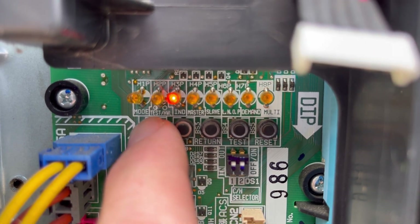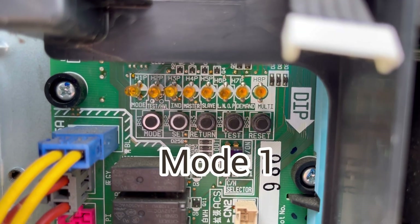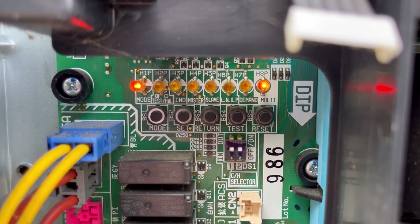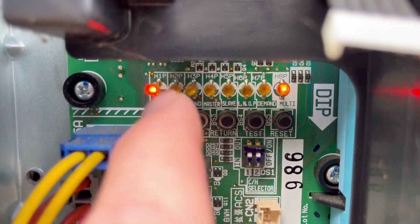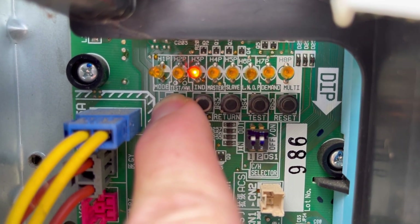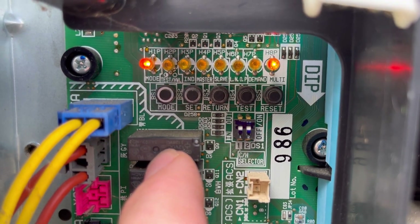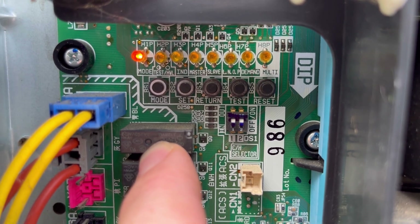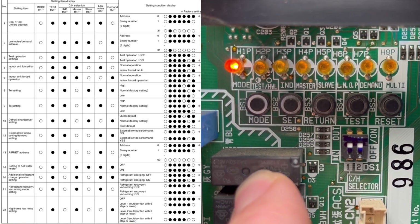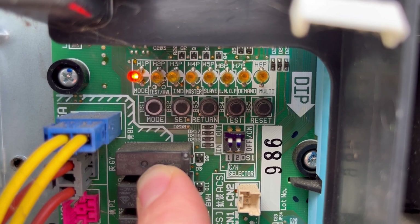If I press the mode button once, it will go into mode one — monitor mode. Monitor mode is designed to allow you to see all of the read-only points on the system: what error codes it might have, how many indoor units are connected, and all the information we need. If I hold down the mode button for five seconds, it goes into setting mode two. Setting mode two is apparent because the light on the far left, H1P, becomes solid. This is the mode for setting things like fixed target evaporator temperature, refrigerant recovery mode, and inverter test.